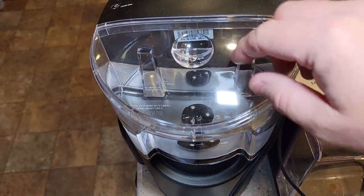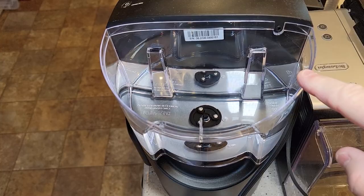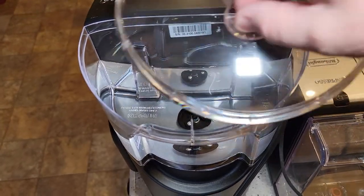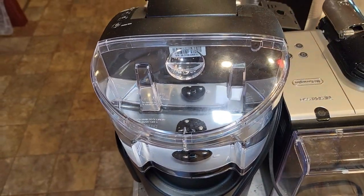This is another Keurig machine, and sometimes the water reservoirs are cheap plastic things. The K-Duo from Walmart has one of those — it's kind of awkward to lift. The water reservoir is a lot better on this more expensive model.